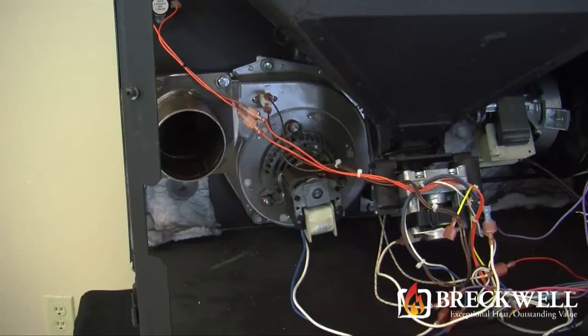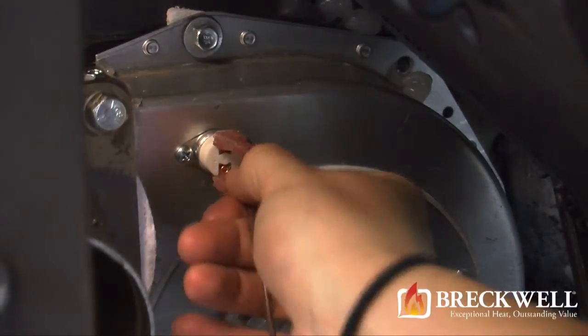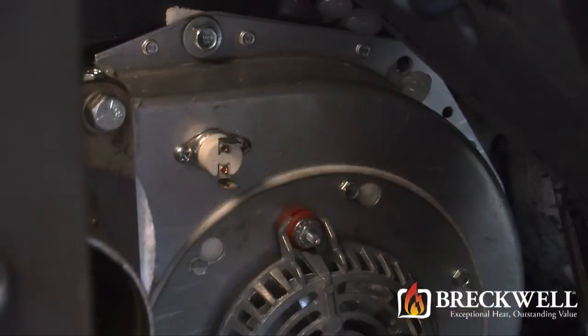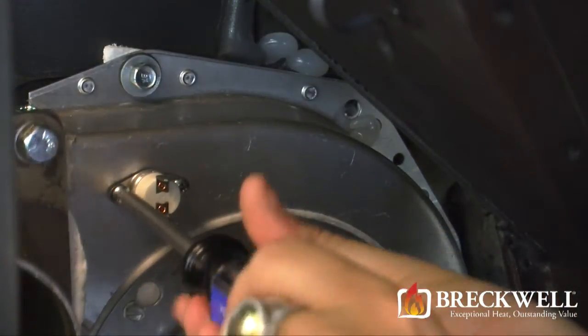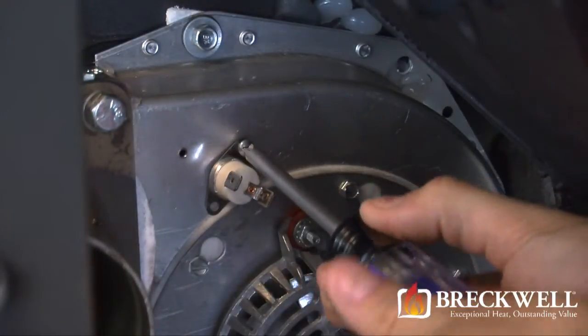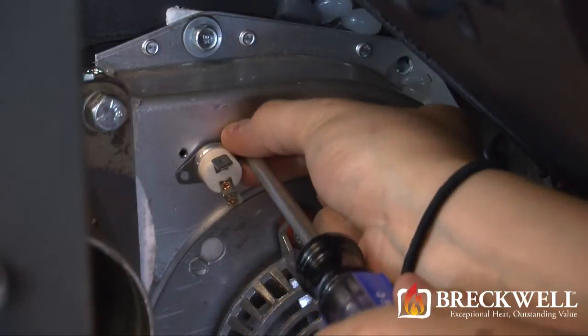Please note that for this video we removed the door completely to better show you the process. To begin replacing your blower, you'll first want to remove the proof of fire switch. It should have two wires connected to its terminals — you'll need to remove these two wires before proceeding. Using your Phillips screwdriver, remove the two screws securing the switch to the blower housing. As you remove the second screw, the proof of fire switch will be loose and you can easily remove it with your hand.